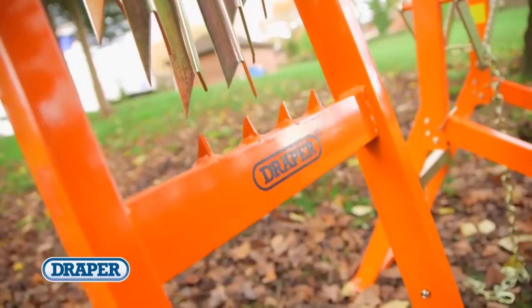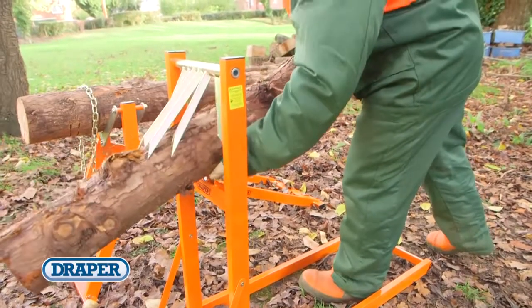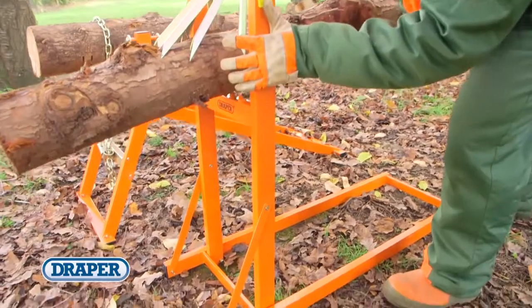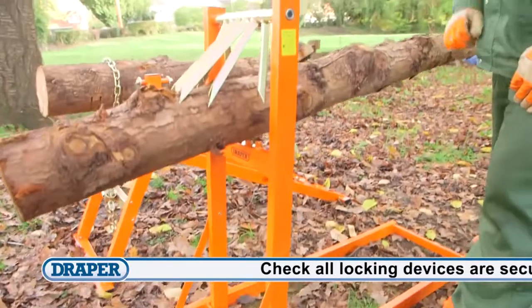The 150kg log stand can hold logs up to 4m long with a diameter from 50 to 250mm. It comes assembled and ready to use straight out of the box with a simple fold flat process for easy storage and transportation.